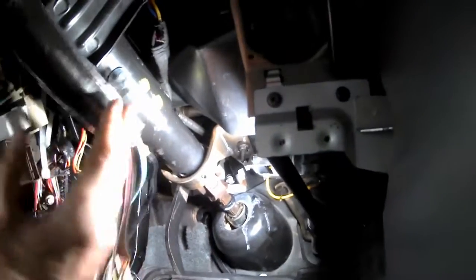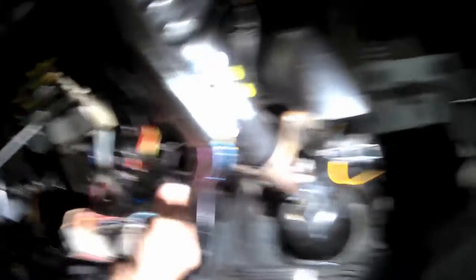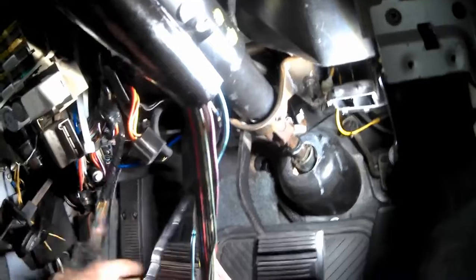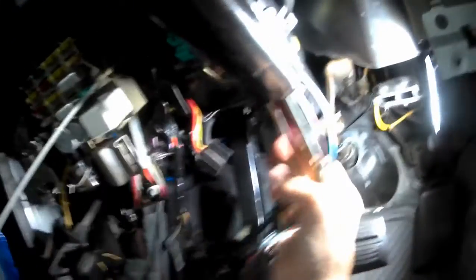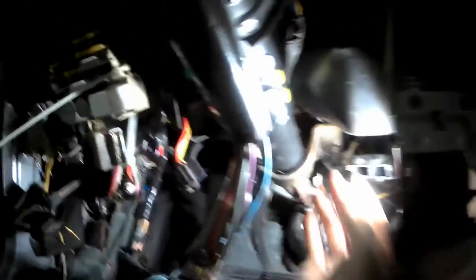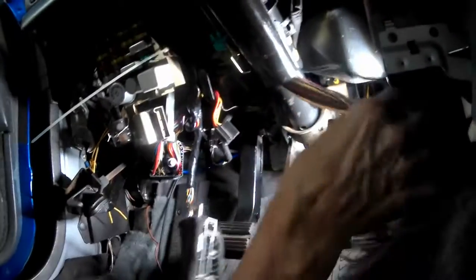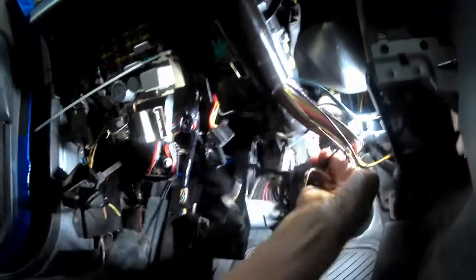When you're putting your steering column back in, all of these wires that come over to the left side — to your intermittent wipers and to your cowl connector — make sure that you run them over the top of the steering column before you put the column in. Otherwise you won't have enough room to get them in there and you'll have to pull the steering column back down. So just a piece of advice: put all this over the top of the column before you actually put the column up in place.